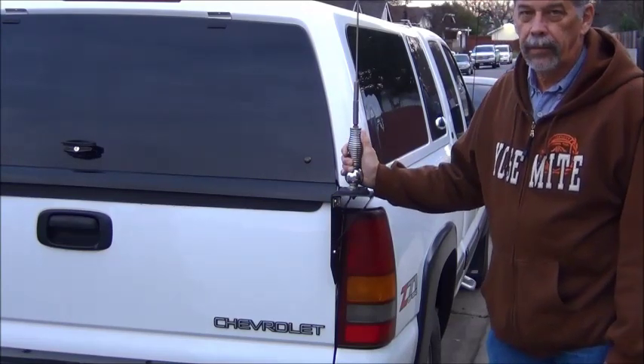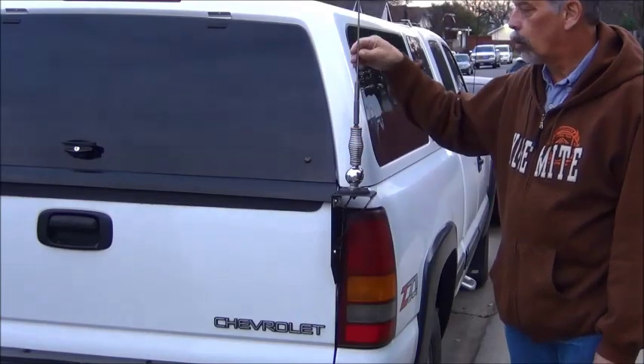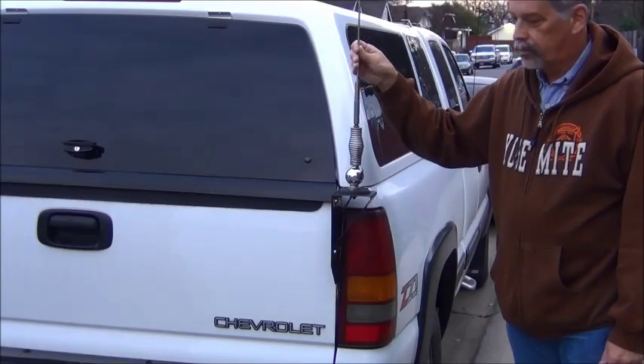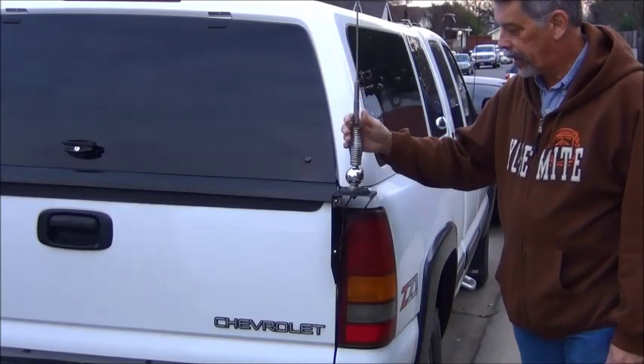This antenna mount was specifically made to mount this six meter antenna on. It's an old California Highway Patrol antenna whip, and it's stainless steel, and I have a spring at the bottom in case I hit something so it'll bend over.